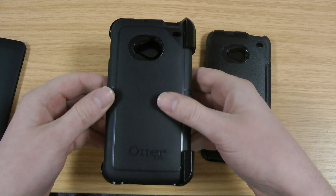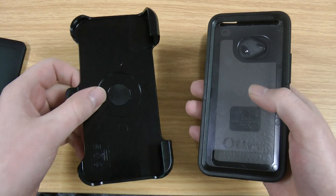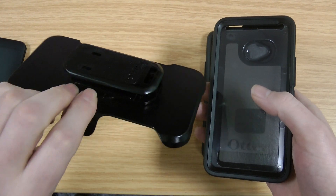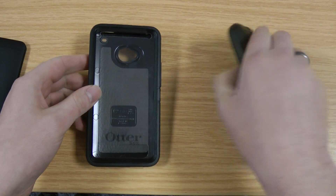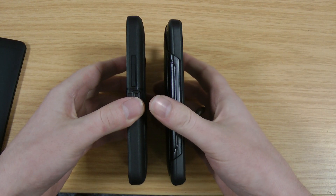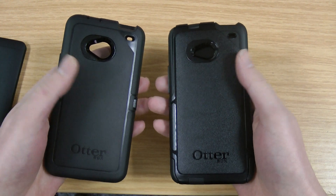So these are the two cases. With the OtterBox Defender you do get this belt clip. I'm going to take that out of the review for now because if you're interested in a comparison, you're not going to be interested in this — if you want that then you've pretty much got to go for the Defender. So these are the two cases to give you an idea of the thickness. You can see the Defender is quite a bit thicker and it does also weigh a little bit more.